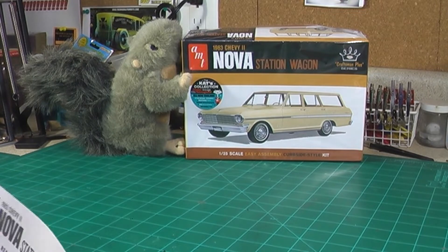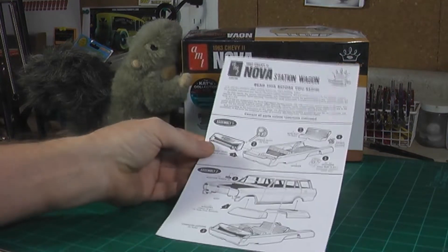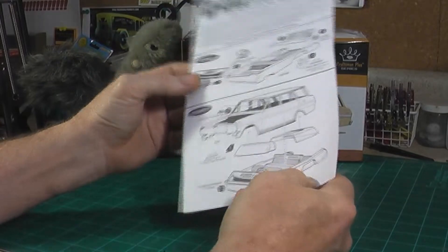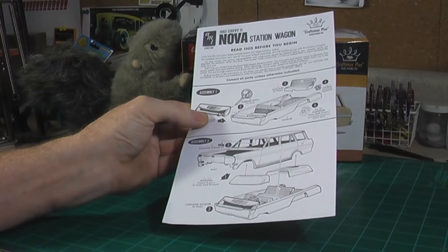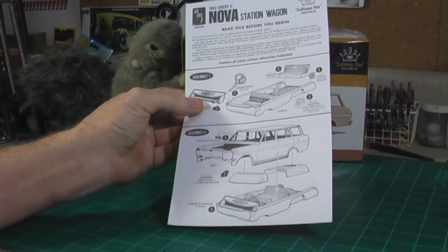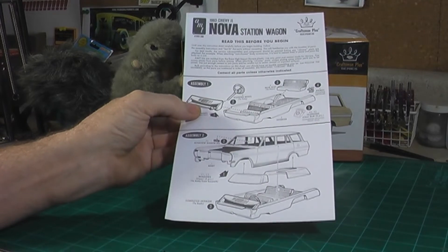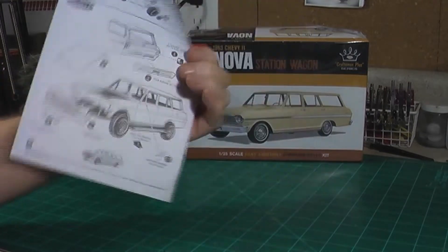First off, this is a pretty nice little kit. It's pretty simple. Here are the instructions — basically four steps. This is a curbside kit, it doesn't come with an engine. But the nice thing about it is the way they designed the kit, if you have a spare engine and transmission sitting around in your spare parts stash, or you get kits that sometimes have two different engines, or you've got an old glue bomb you can steal an engine from, you could put it in this. So these are the instructions — pretty simple, pretty quick to build.